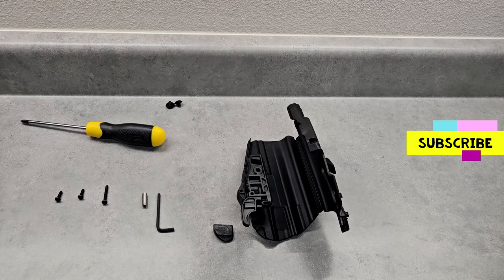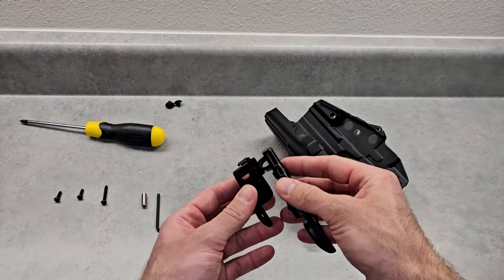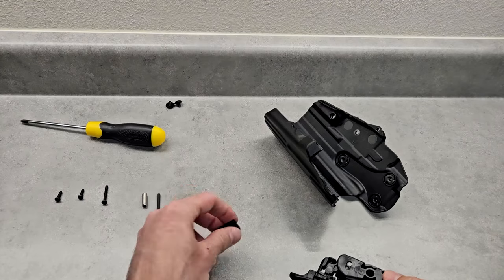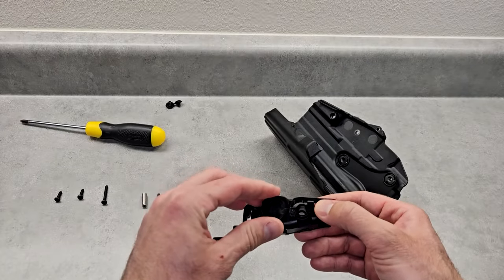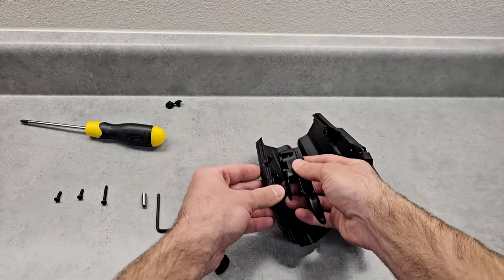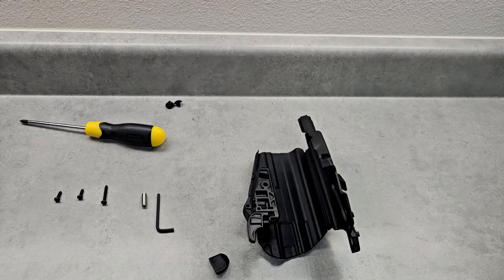I have the holster all taken apart and I was looking at the directions on how to install the shim. So this is the retention mechanism - there are two pieces and it just fits inside. The shim is going to go right here where it says R - there's a channel. You look on the shim piece and it also says R. It should fit right into the channel and lock into place. Then you merely put this back - this is the hole that lines up with the hole here. The retention faces this way, and then you put the screws back in and it should work for your CZ75 series.